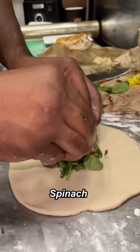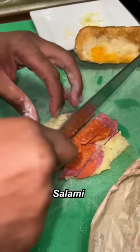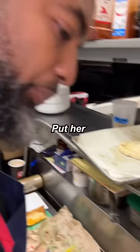Calzone. Bell peppers. Spinach. Sport peppers. Onions. Mushrooms. Salami. Pepperoni. Mozzarella cheese. Oh, that's nice. Put it in the oven.